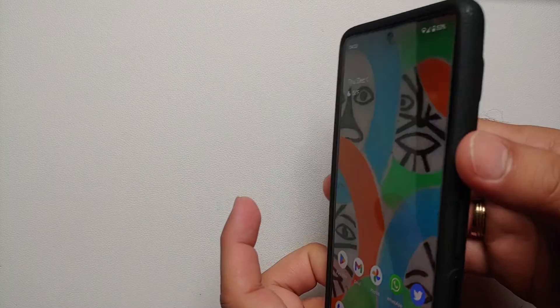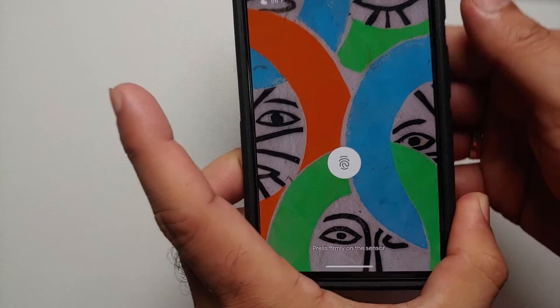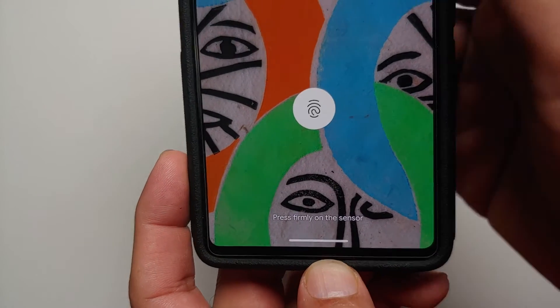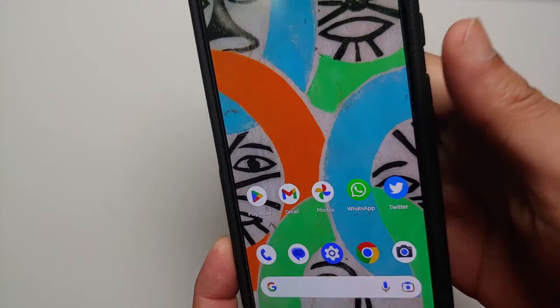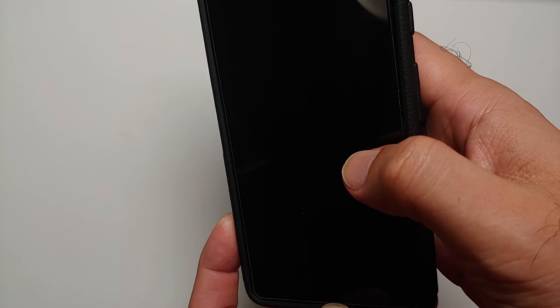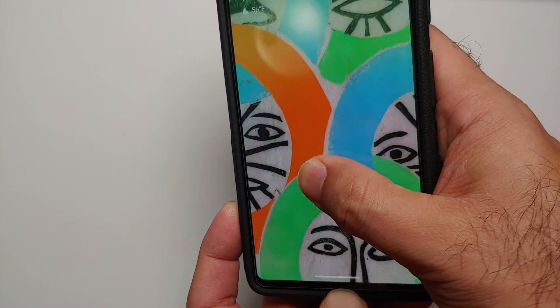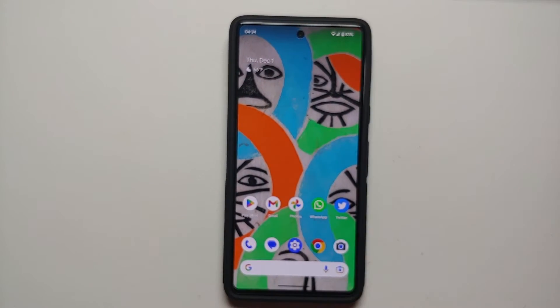The issue is that if you just tap your finger, it does not unlock — it tells you to press firmly on the sensor. Unfortunately, you have to press and hold until your device is unlocked. Yes, that can be frustrating, but that is a limitation of this sensor and Google can only make it so fast using software.